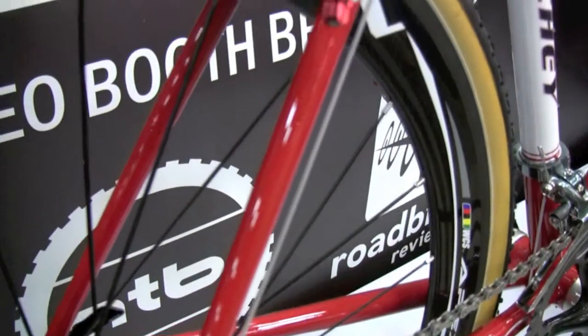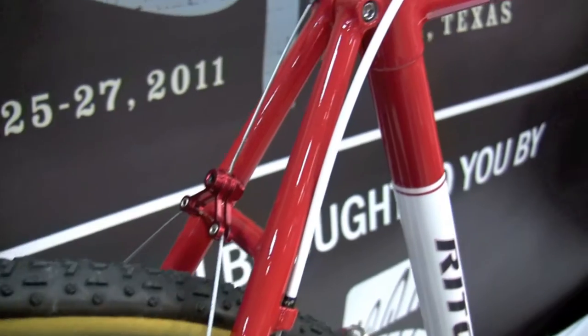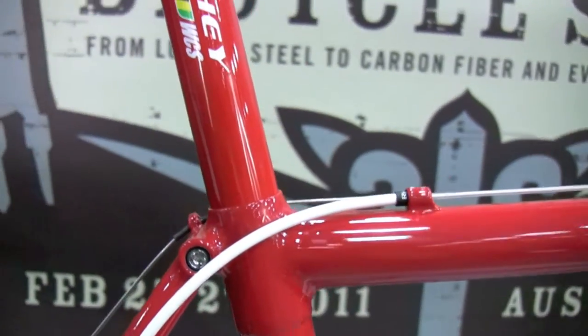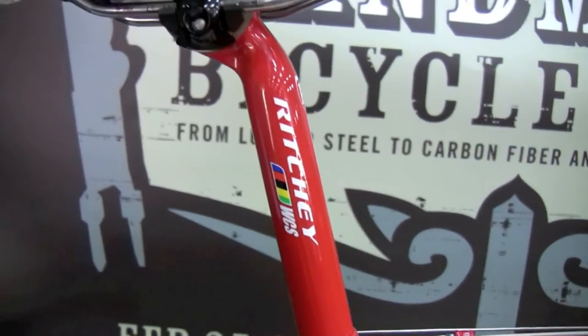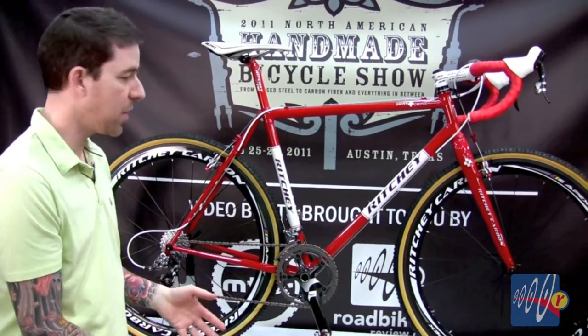This new Swiss Cross has some new modern touches that we worked out. The geometry has been tweaked a little bit — the bottom bracket isn't quite as high as the original, the top tube is a little bit longer, and the seat tube is a little bit shorter. Just more modern cross geometry, less of the super rigid traditional European cross geometry.